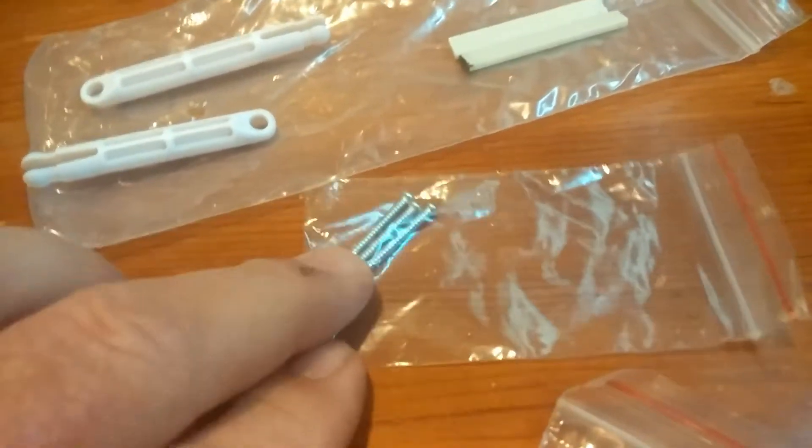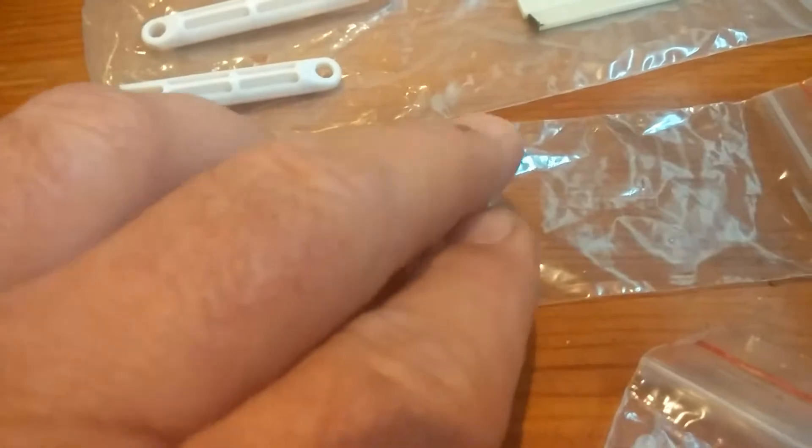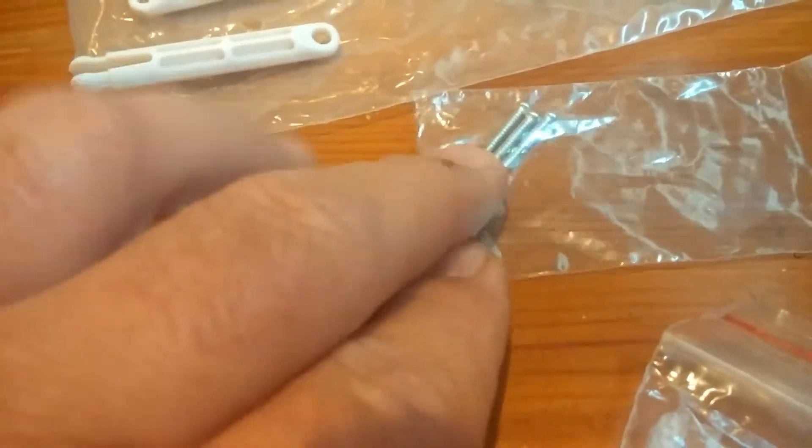The last thing in the bag is three large screws — I'm not sure what those are for, I don't recall from the manual. Then the other bags contain all the different control surfaces for your ailerons, your flaps, and your tail surfaces.